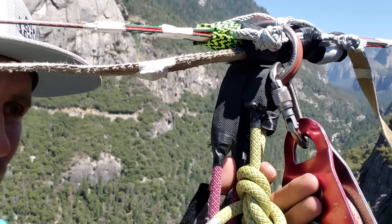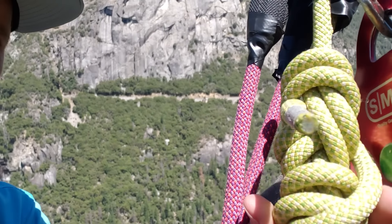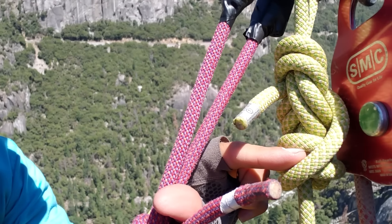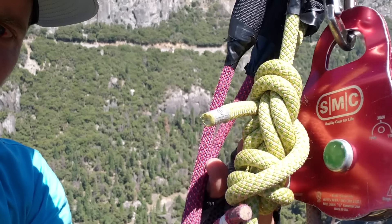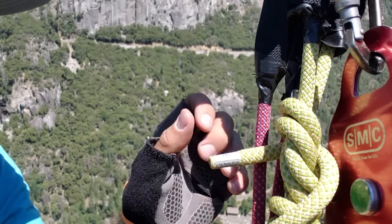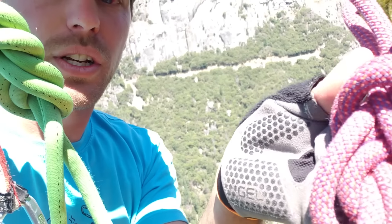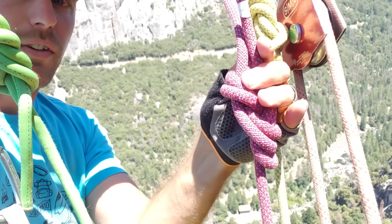These jump ropes use a figure eight with a traditional stopper bottom knot and a Yosemite finish. The Yosemite finish makes untying that knot a lot easier, which is kind of important when you're dangling on a latch. I just did a Yosemite finish with my figure eight.